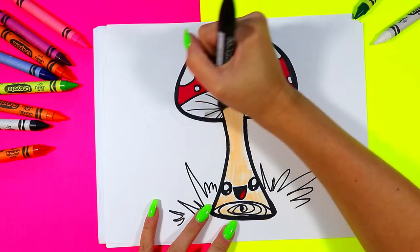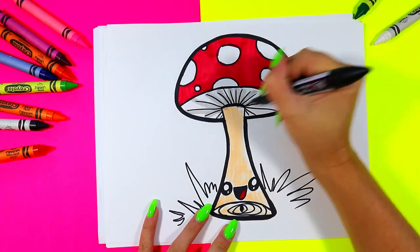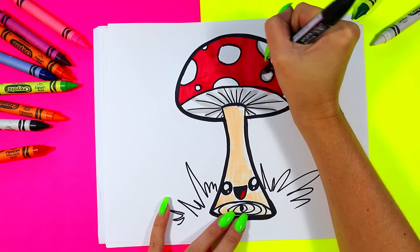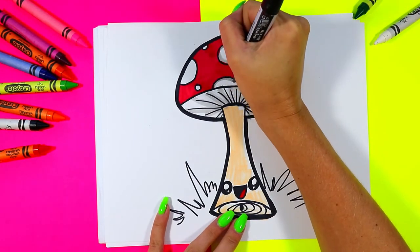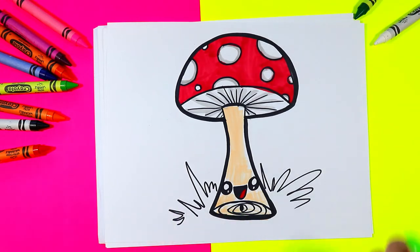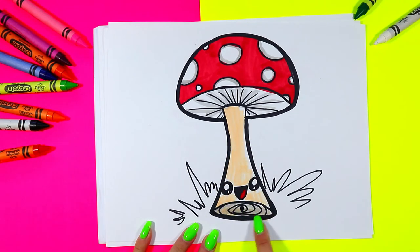I'm going to grab gray and go over those lines on the gills with the gray. I'm also going to go along the edge of the spots with my gray to add a little shadow and extra detail on some of those bigger spots, leaving maybe some of the tinier ones because it's just too hard to do that.